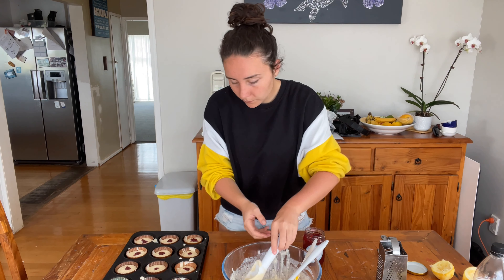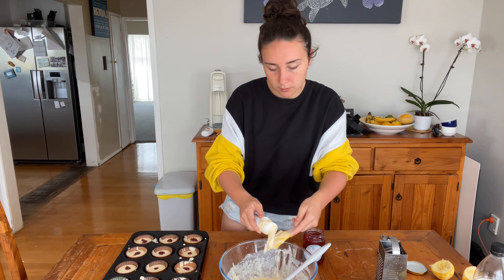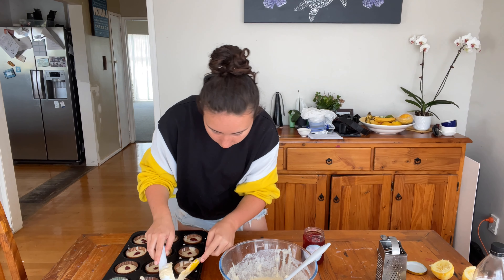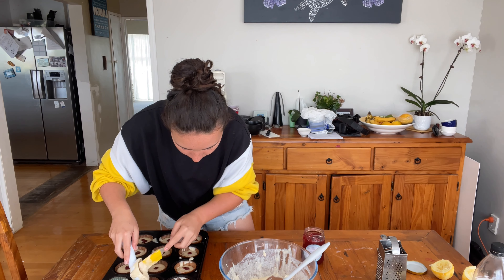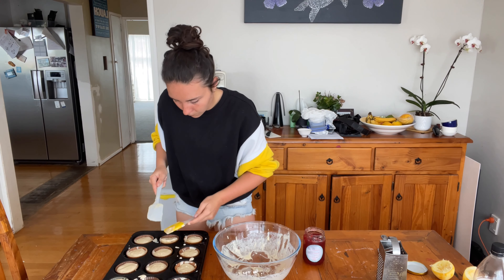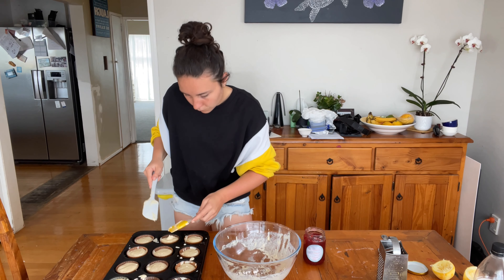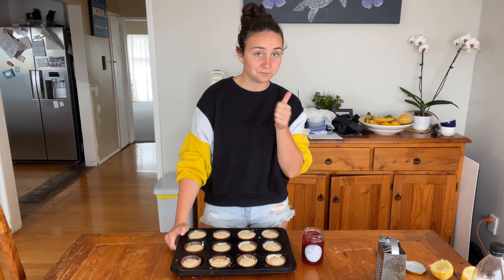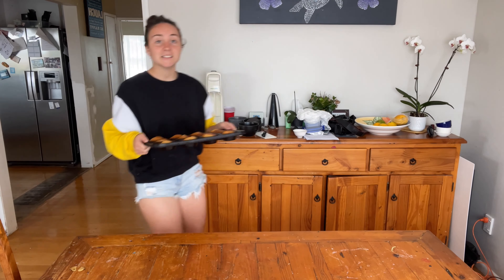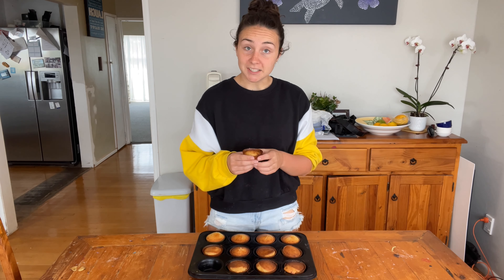After you've got it all in, hopefully yours was a little more successful than mine was. I'm going to cover the tops a little bit. Once your cupcakes are all filled up like this, chuck them in the oven for about 15 to 30 minutes. And just like that, the lemon raspberry muffins are done. I have some plans for these later, so stay tuned for that.